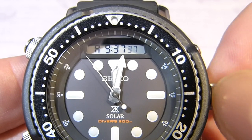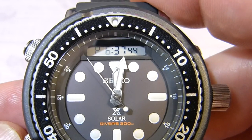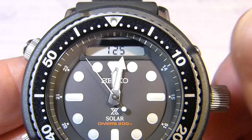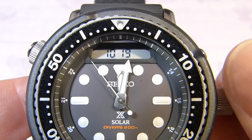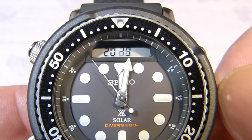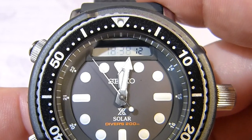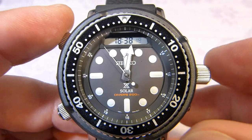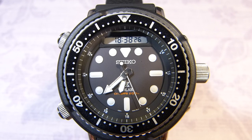I press again to adjust today's date. You can go backwards, which is good. Let's go to the 19th, and then the month is the 8th. The year is already set, and I can also change to 24-hour format. Then it should be the seconds — I'll leave those for the moment. Then just push the crown back in.